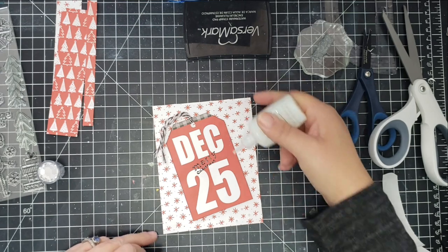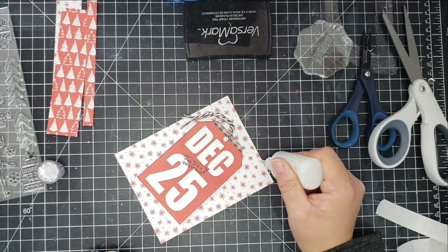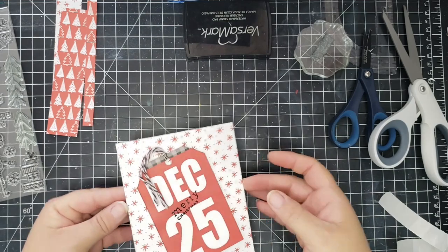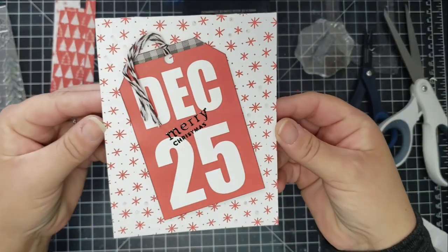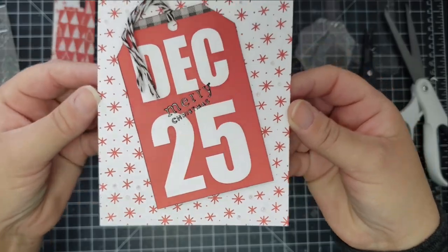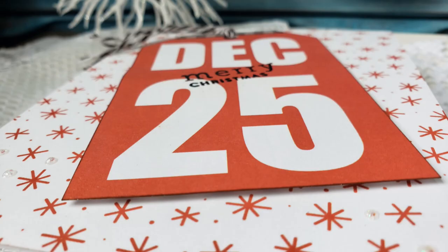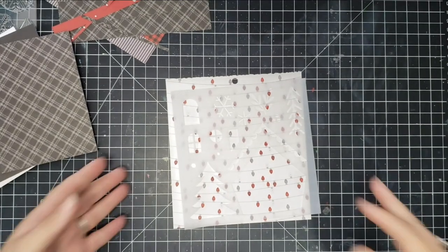I added some Nuvo — I think it's Snow Blizzard — and that completes that card. Super simple; there's a lot more that could be done, but it's all good. I really love the red and white — it just looks so cool together.